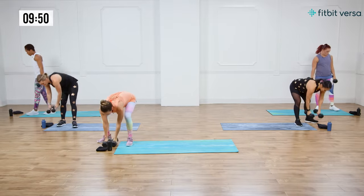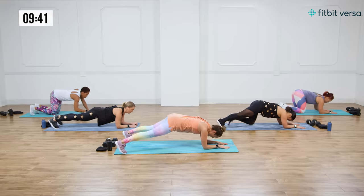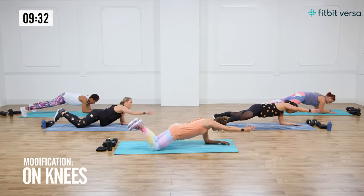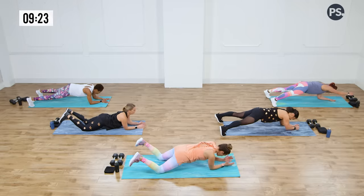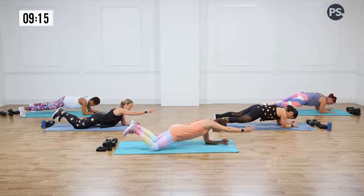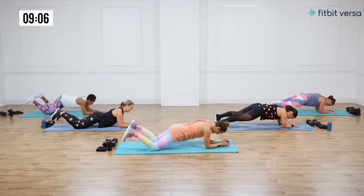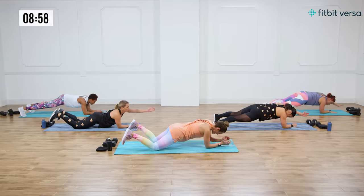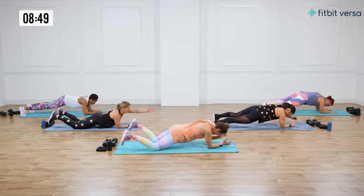Now come down onto your elbows into a plank and reach. Start on toes and elbows, feet as wide as your mat. Reach one arm out, bring it under, reach with the other. If you're modifying, you're on your knees with knees wide for stability. Make sure you pause as you reach — just for a second. You're getting your shoulders, your abs, your back. Everyone's like, 'I feel it, I'm shaking.' Doing great, you guys are doing amazing. Three more, two — sweat is dripping — and one. Good.